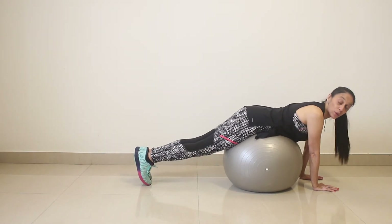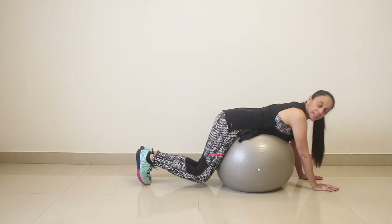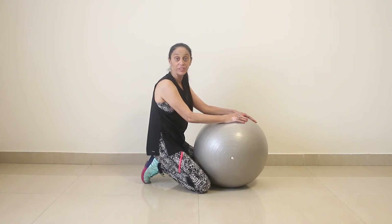In most of my videos I do each exercise for twenty repetitions and only for one set, but you can do these exercises for two to three sets and benefit even more.